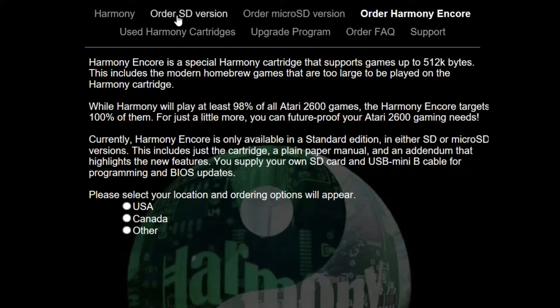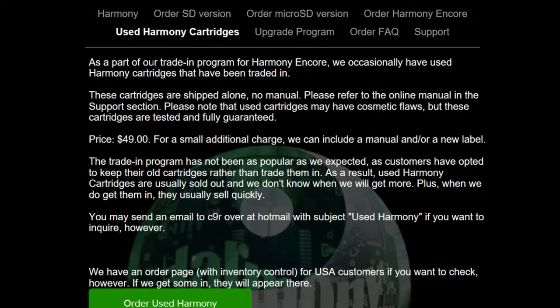When you visit the site to purchase the Harmony cartridge, you are presented with a couple of options. You can purchase the older version in both SD and micro SD varieties for about $60. You may also purchase a used Harmony cartridge for just $49 while supplies last.